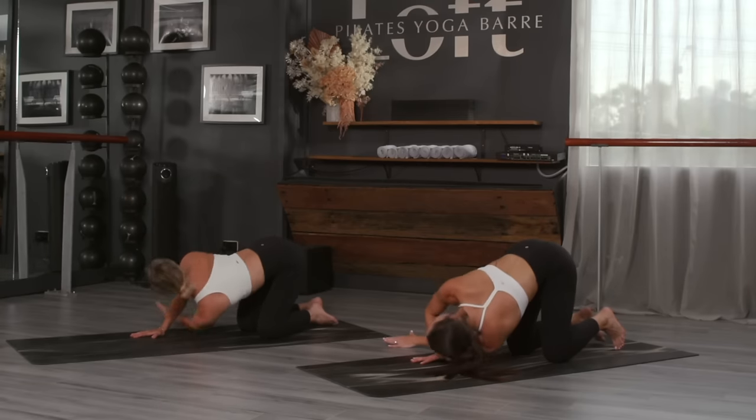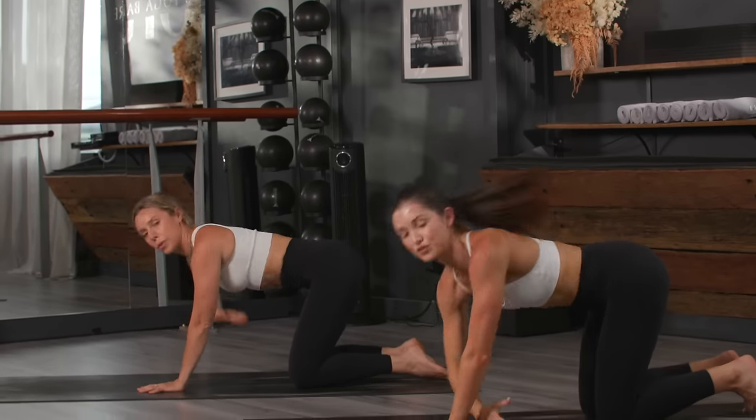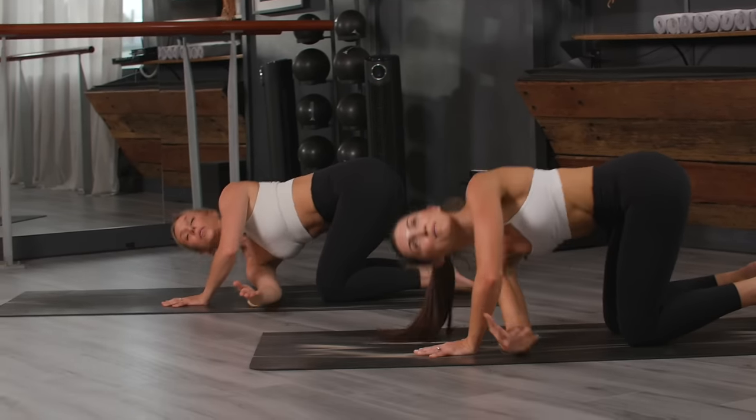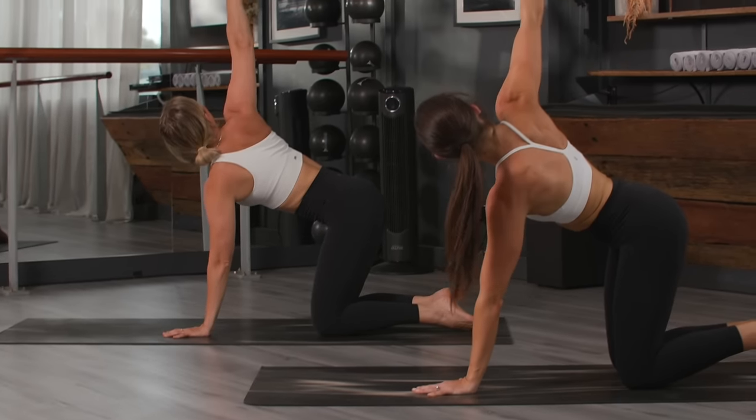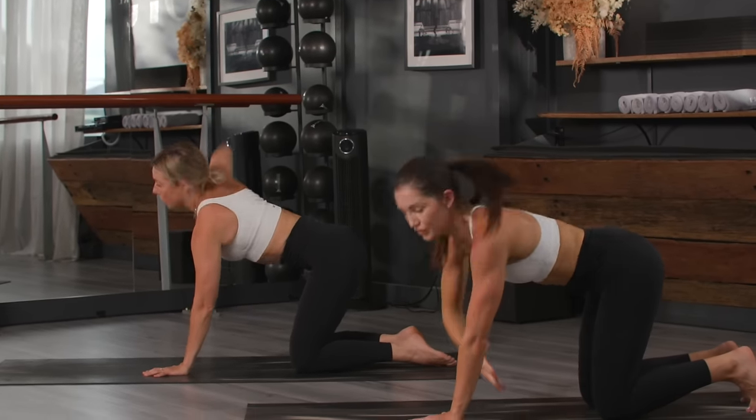Dive it through, replace the hand, fly left arm out wide, follow with eye line — inhale reach, exhale dive it through. This is just prepping the shoulders for a few planks that we've got today. Two more here, dive it through, last one.